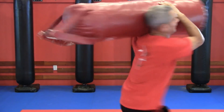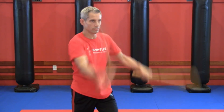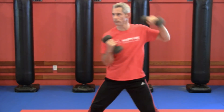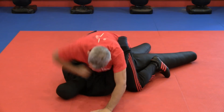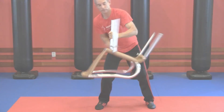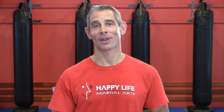A heavy bag, a stick or two, a jump rope, a pair of dumbbells, a dummy, a chair, whatever. Really, you can train with anything. Just remember the big idea. The big idea is to control something outside of yourself. Even a bag of potatoes is better than nothing.